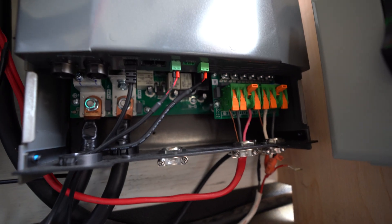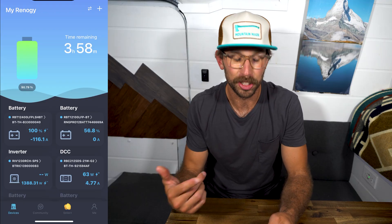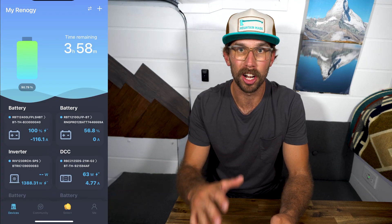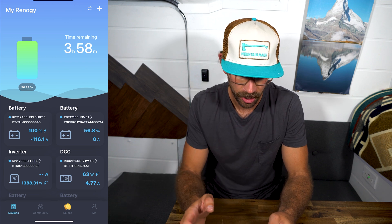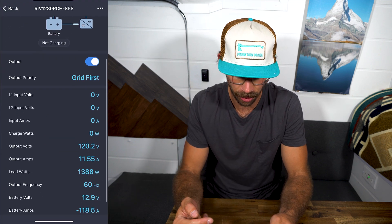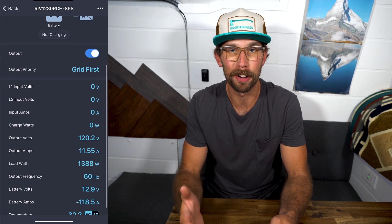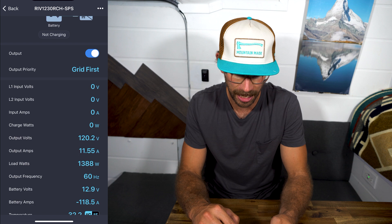As far as wiring the generator connection goes, you'd have to follow the diagrams in the manual. Let's jump into the app. I just turned on my hot water heater, so you can see right away that we are using 1388 watts right now, which isn't even half of what this inverter is capable of.